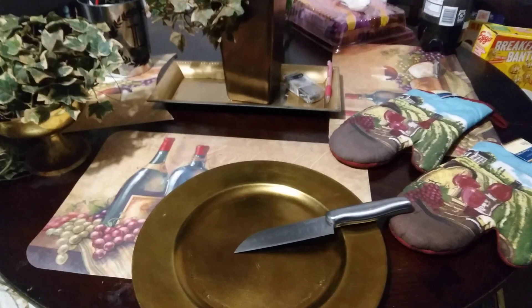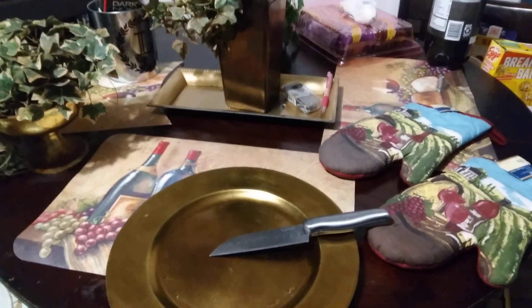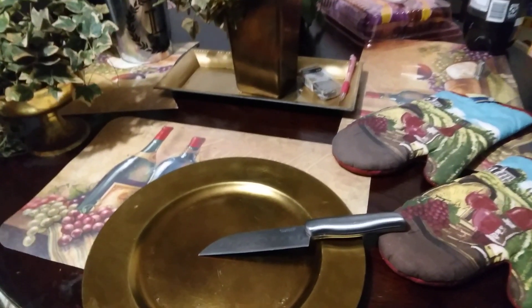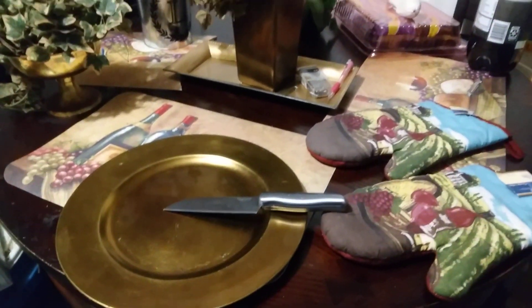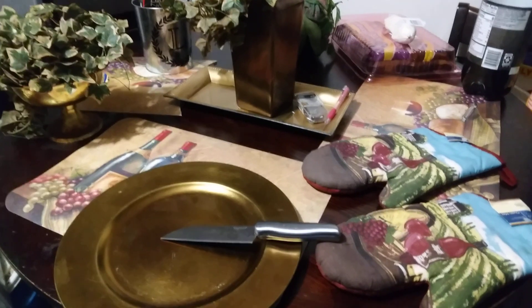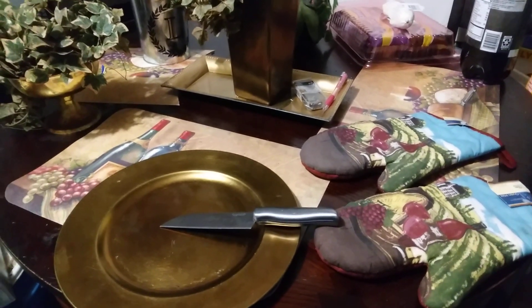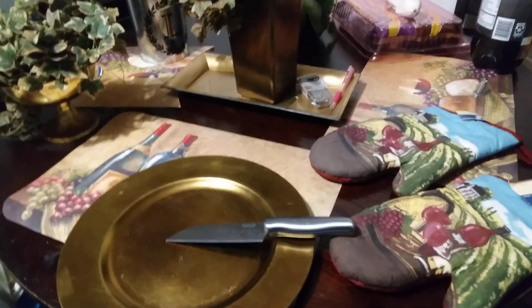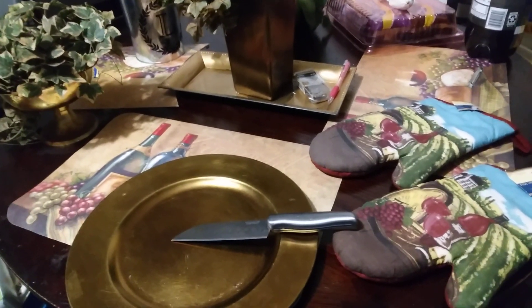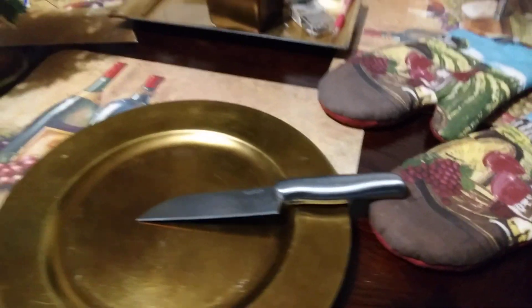That's my table setup. Dollar Tree has some fancy kitchen dishes — if you want to hook up your table, yes sir, you can get gold forks and spoons and stuff like that too.